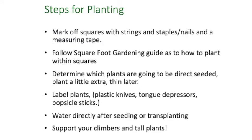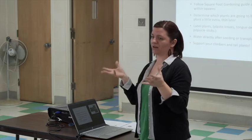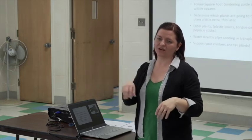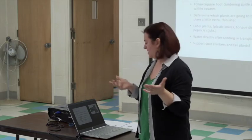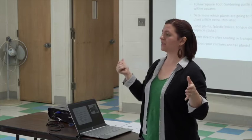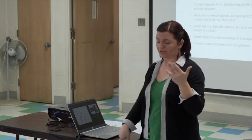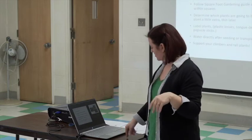Don't forget to label your plants. I make fun of myself every workshop I teach — I get cocky and think I'll remember what's planted where, and then I can't. Even using a stick with the seed packet on it is fine. Water right after you seed or transplant — that's really important. Seeds can't plump up and germinate if they don't have water, and plants get stressed when you pull them out of the pot and put them in the ground. Also get support in for your tall plants right away. If you wait three or four weeks, it's a pain to get your tomato cage over the tomato. Do as I say, not as I do — I'm mad at myself every year that I wait.